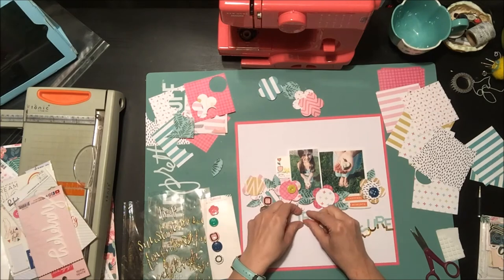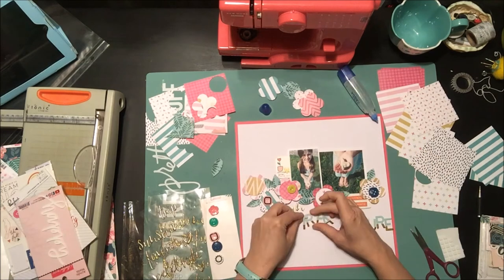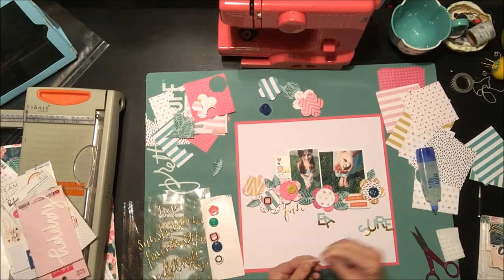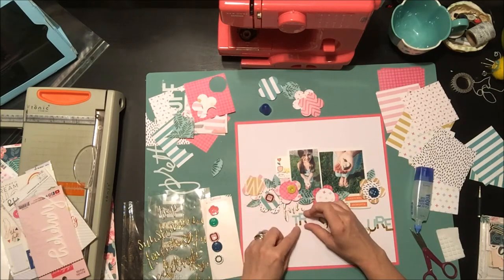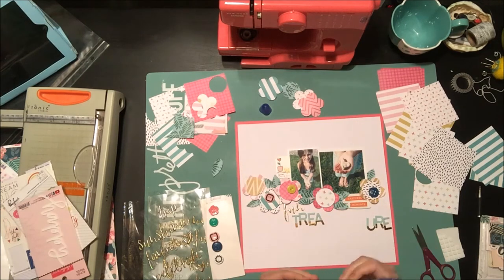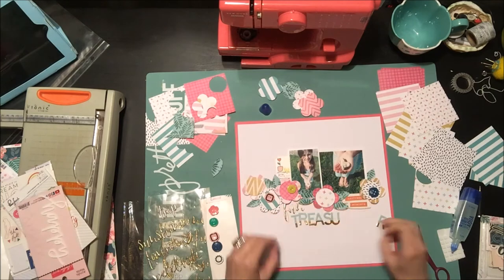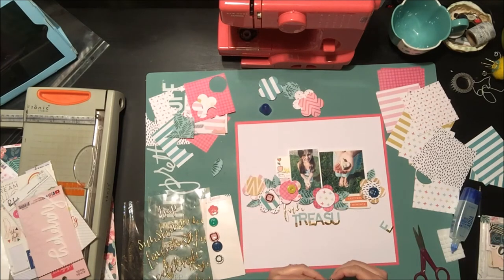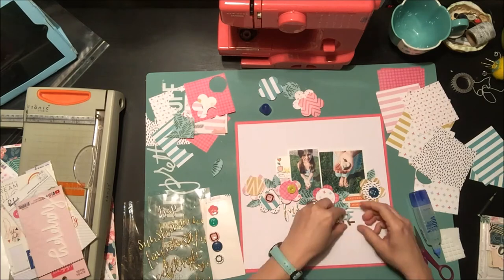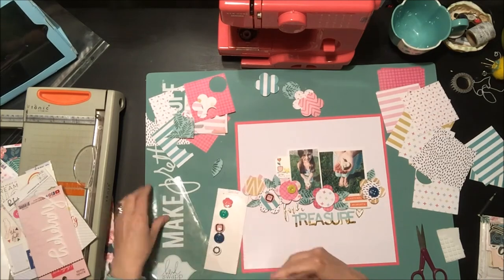I also decided to add the word 'fun' using gold puffy stickers from the Oasis collection by Crate Paper. Some of my alphabet stickers stuck fine but others didn't, which I think is user error from layering them together. They're purposely imperfect because I can never seem to line everything up perfectly straight — when I make it uneven on purpose, it feels intentional and no one will notice. Half the time I just can't be bothered with a ruler. I also added some buttons from the kit to the center of some flowers.